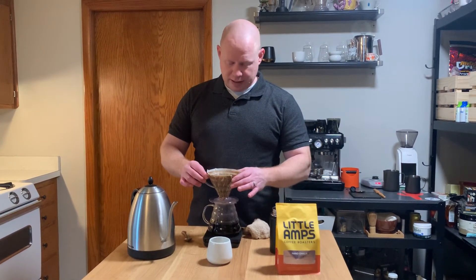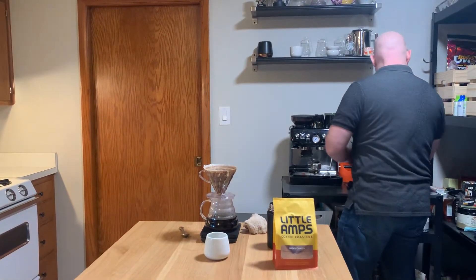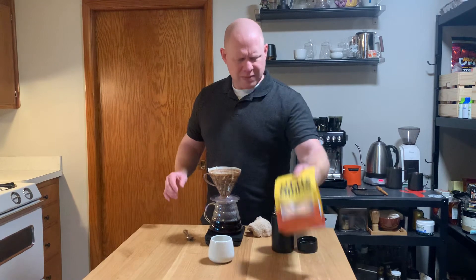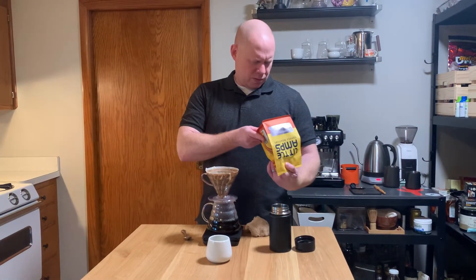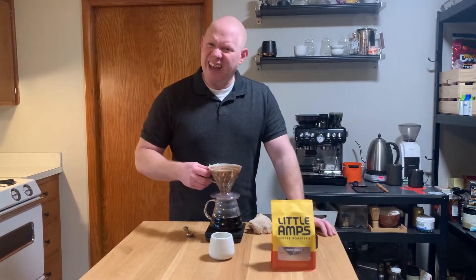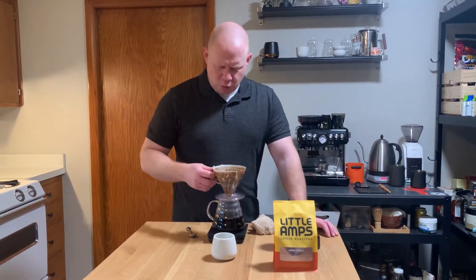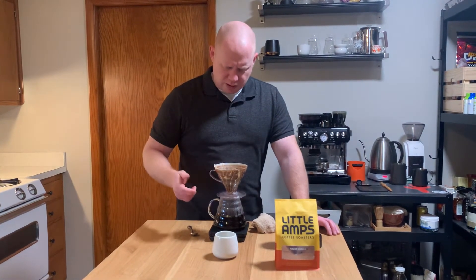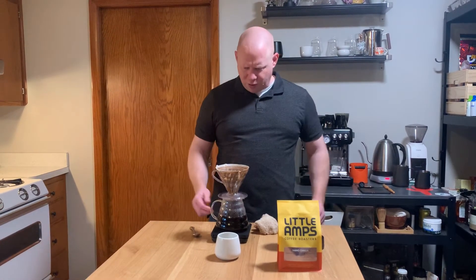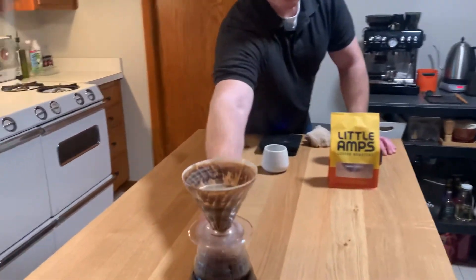That smells really good, I am excited. I'm going to say it's roasted March 1st — I think today is the 8th. So this was roasted about a week ago, which means it's in the perfect sweet spot. And I got to tell you, I am really happy with the brew as well. We're at 315, I'm going to let you watch the rest of the drawdown because it's so cool.